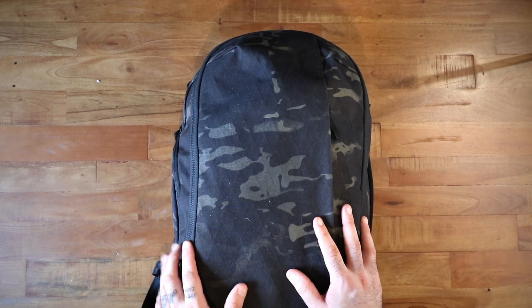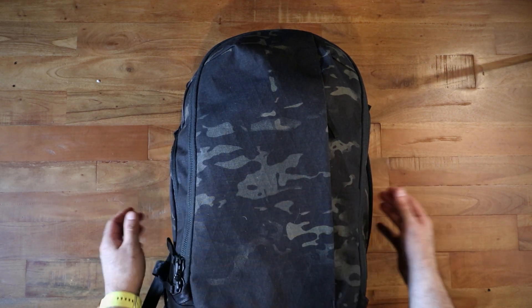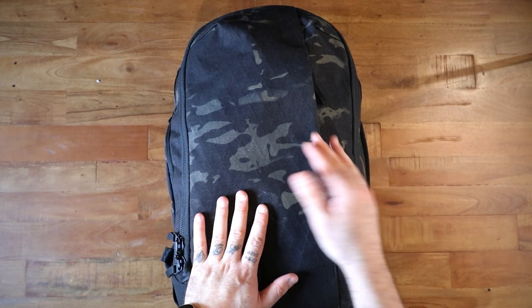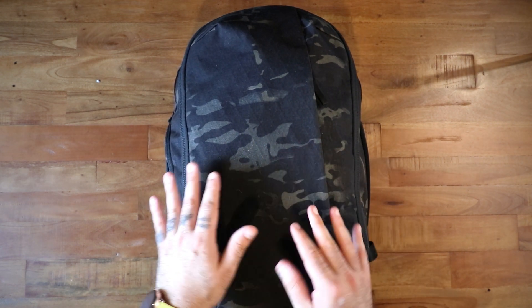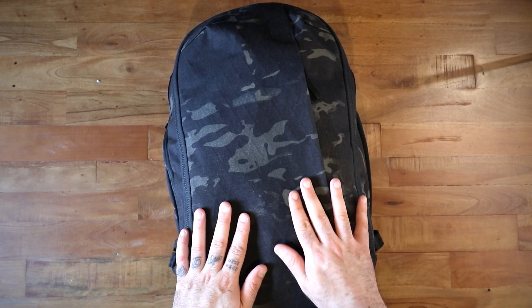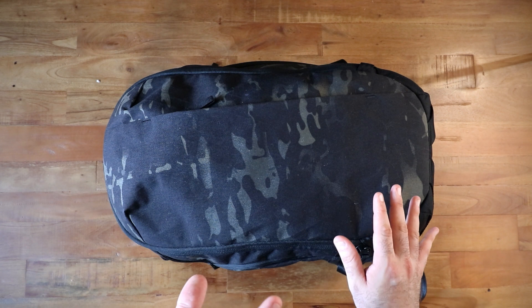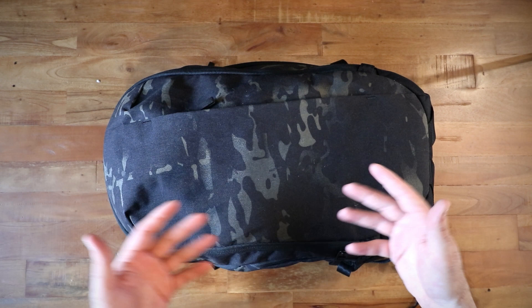This is the multicam black version of the bag — this particular version is called X50. That pattern is an X-Pack laminated onto the back of the 500D Cordura exterior. It feels very robust and very nice. It does pick up some hair and dust like 500D normally does, but I think this is by far the most handsome look of this bag.